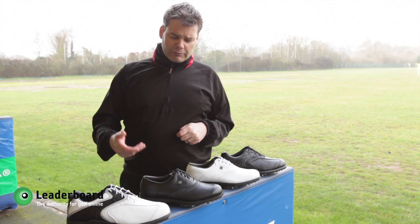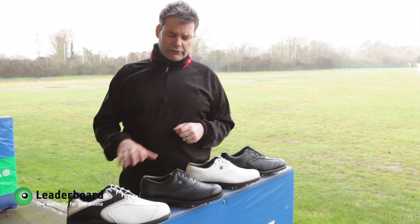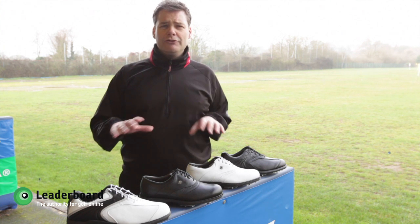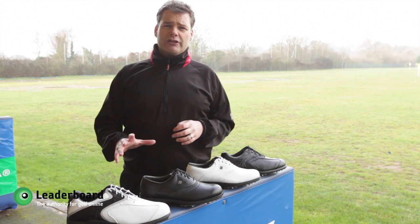You'll find with this shoe that it's ultra lightweight. Now there's lots of lightweight shoes on the market, but I would say this is definitely one of the lightest, so for those of you who want something on your feet that isn't very heavy and bulky, this again is the shoe to go for.